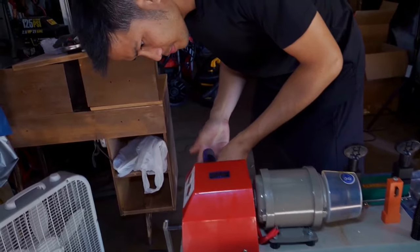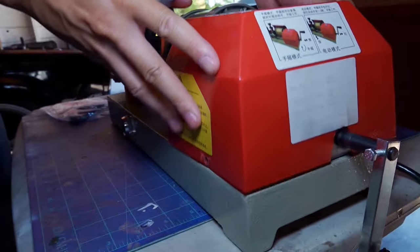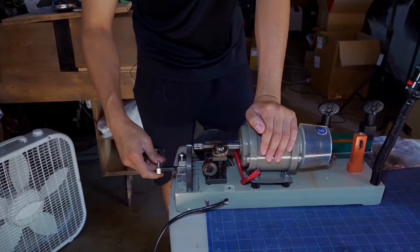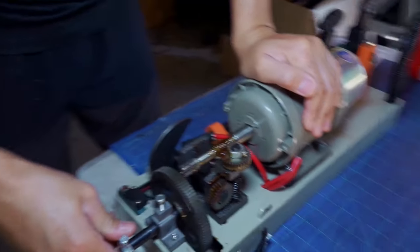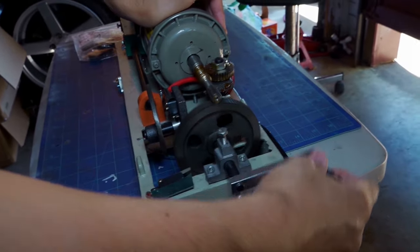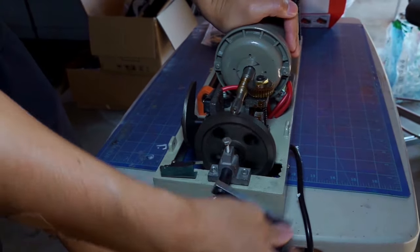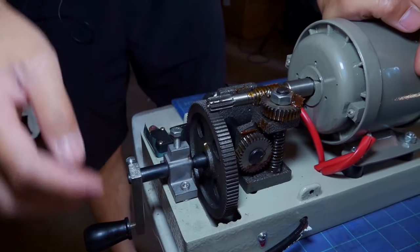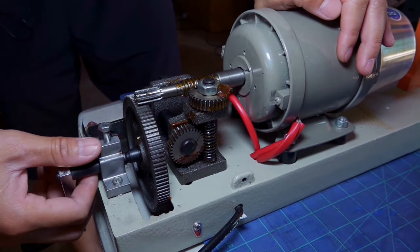I'm taking this cover off so you guys can see what's going on inside. If you engage this lever you can do it manually; to use the electric motor, just disengage the lever.